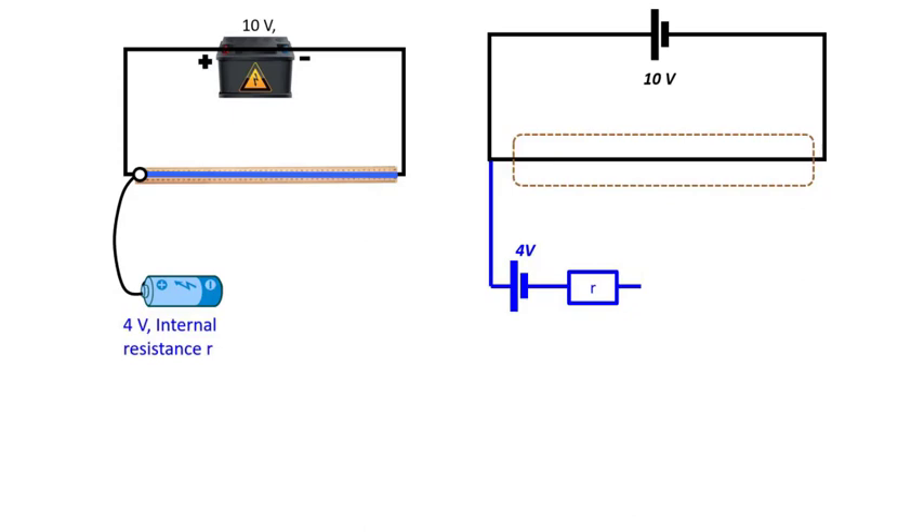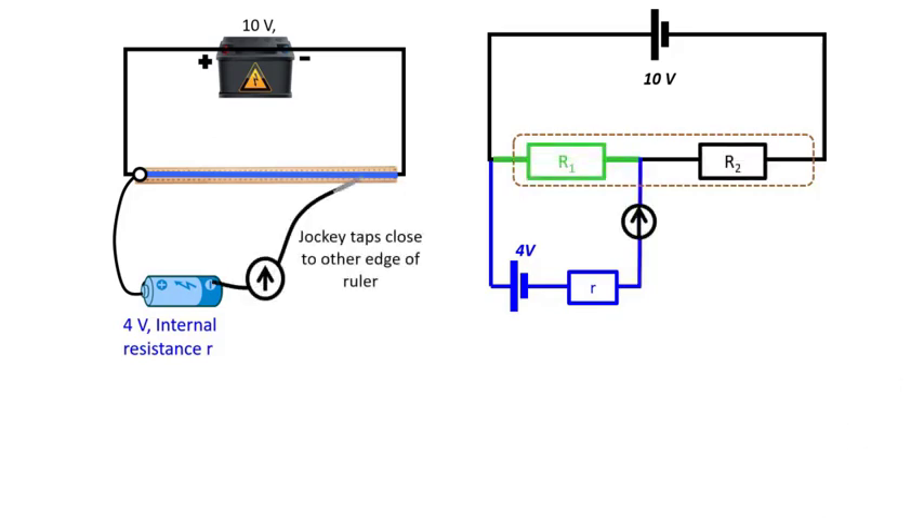Now let's see if you understood what we have just done. Repeat the analysis for the case when the jockey is tapped close to the other edge of the wire. See if you can deduce the direction of currents in all the branches in this circuit, and also logic out why the potentiometer is not functioning as a voltmeter. Pause the video now, and when ready, play the video again to check your analysis.